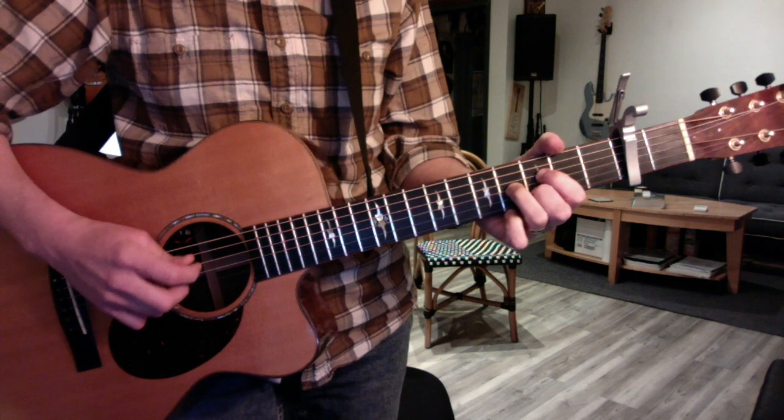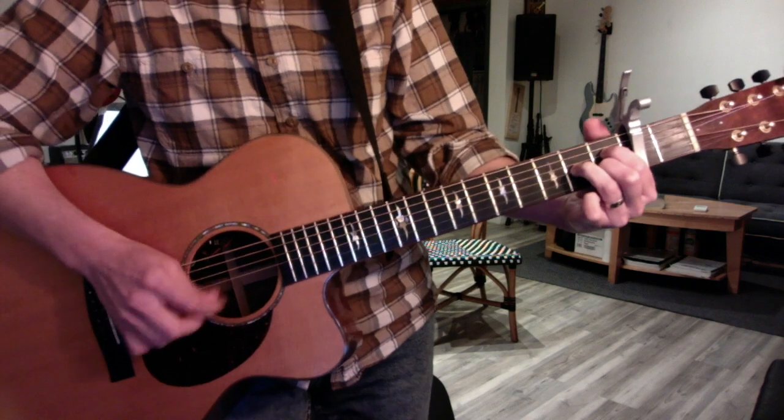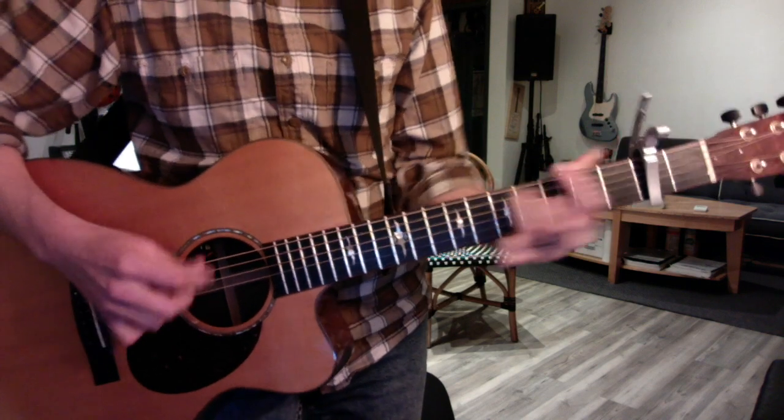When you're playing the first two diminished chord instances, you just take a D shape, and then you can break it up a little bit.